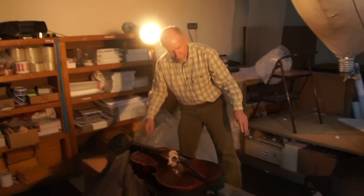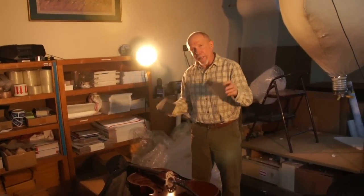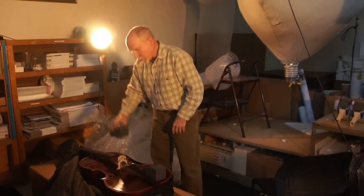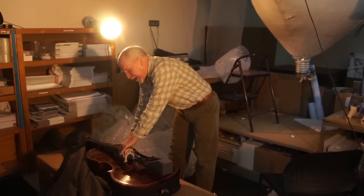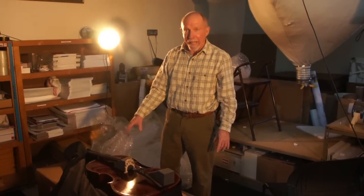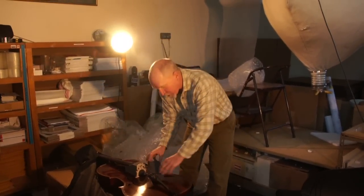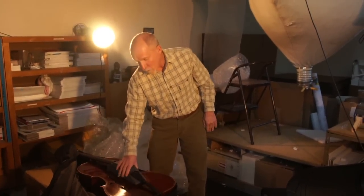I start out with these two foam blocks, and these are going to go underneath the strings on either side of the bridge. The first block goes on this side of the bridge and is long enough to go underneath the fingerboard a little ways to help support the neck. The second block goes on the other side of the strings and is long enough to go underneath the tailpiece as well.